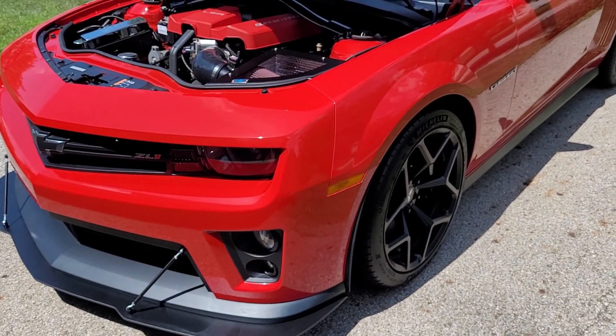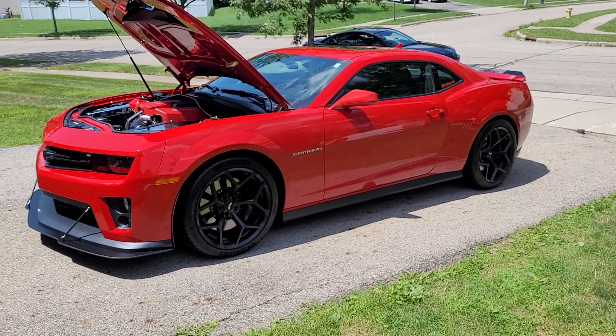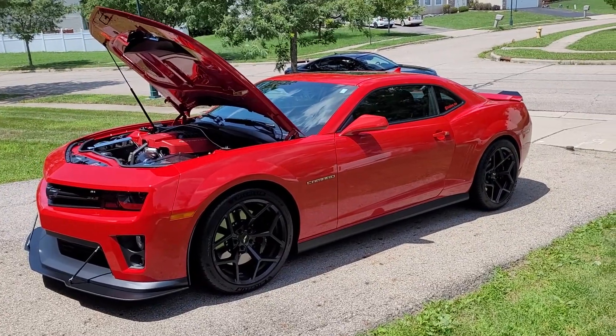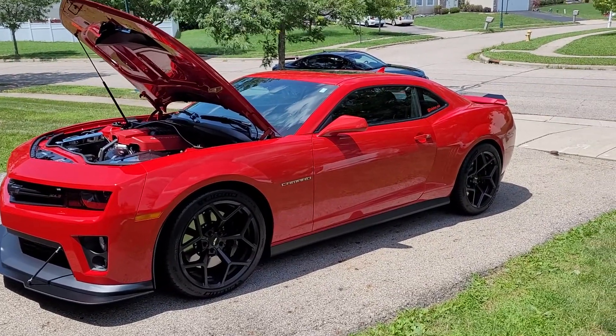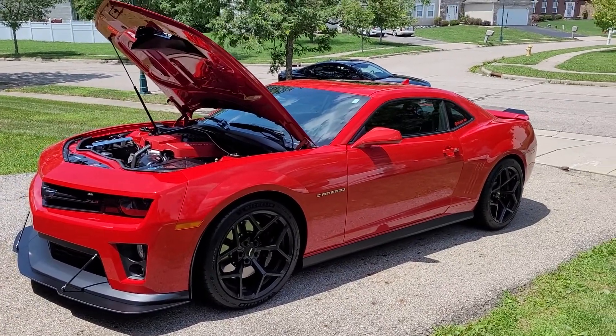2013 Camaro ZL1. Feel free to come in, share your mods, and talk more. It's your homeboy whatever man. Follow me on Instagram or Twitter at whateva man — W-H-A-T-E-V-A underscore man. Like my videos, comment, share, subscribe. I'm gone.